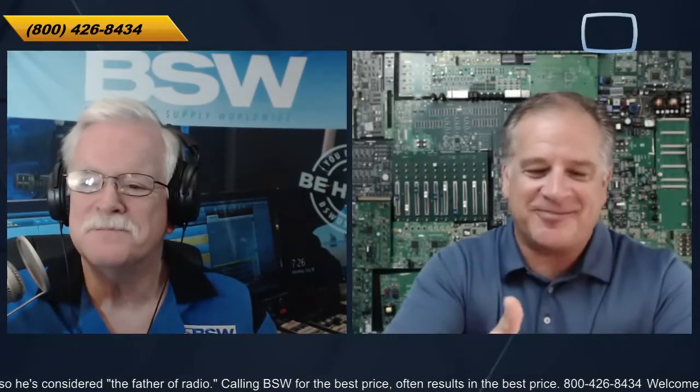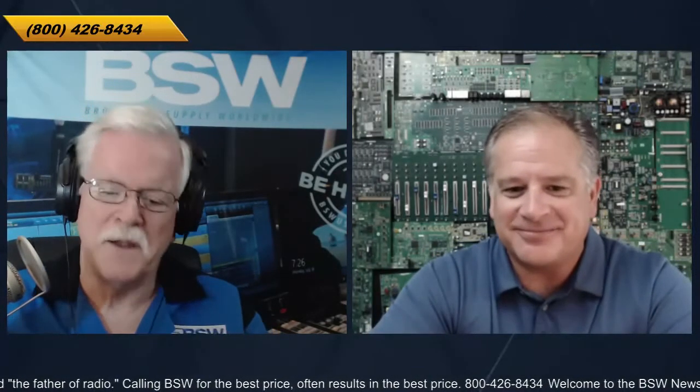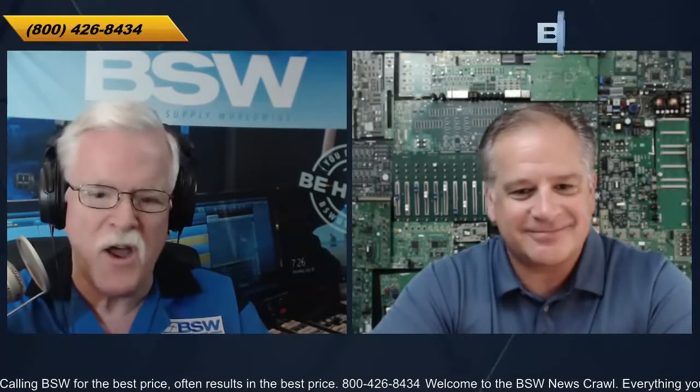Wheatstone has a pretty big toolbox of AOIP consoles — the DMX, the IP12s, the sideboards, the L-series, the E-series, the new GSX and the LXE. Seven different control surfaces, so there's a tool for anybody's job. To look it up on the BSW website, use the part number AA-DMX — AudioArts DMX. It's great entry level, but when we're talking entry level, we're not talking cheap. We're just talking a lower price point to get started.